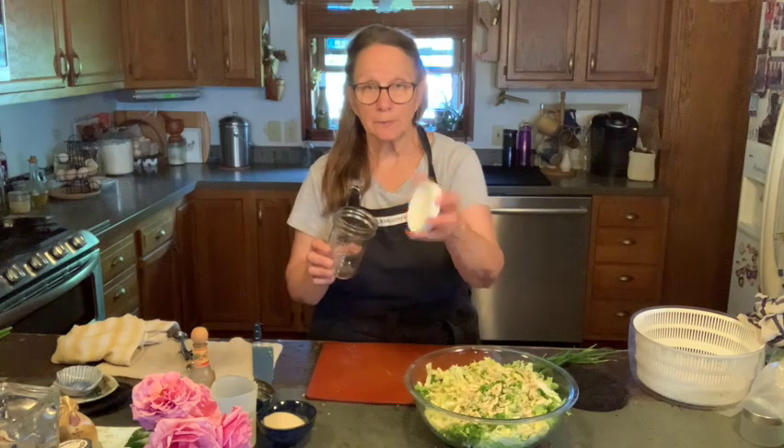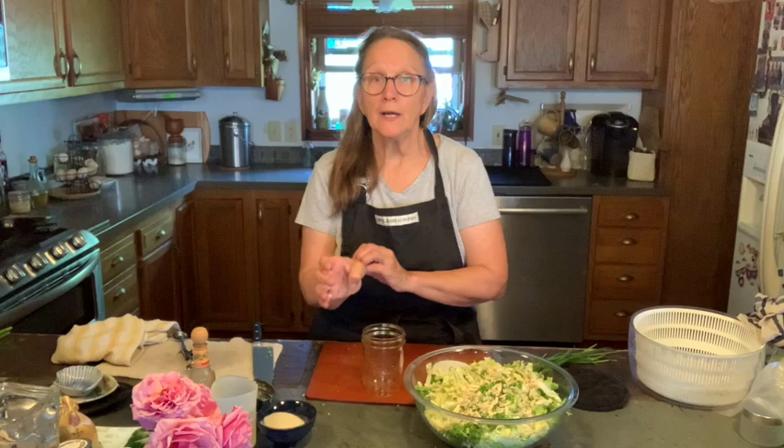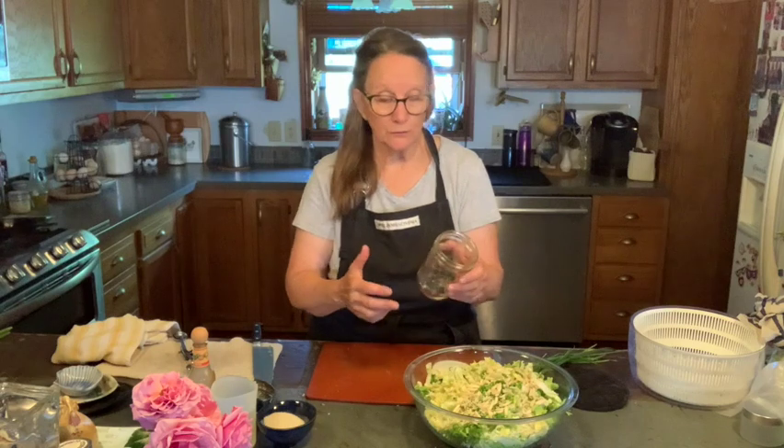Next we're going to mix up the dressing. I'm just using a pint jar — one of these plastic ones with screws that are nice and tight, and it will store in the refrigerator. This recipe's dressing will be enough for two recipes. If you wanted to double it, you could — it makes quite a bit. It's also great on a lot of different lettuce salads and even as a coleslaw dressing.